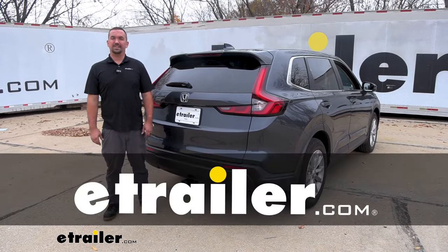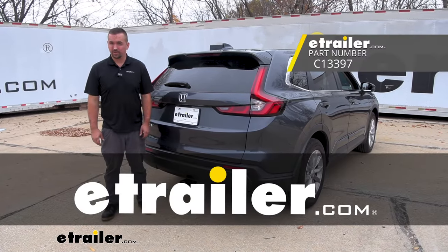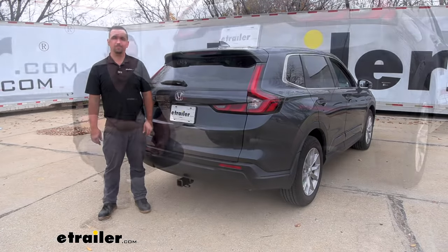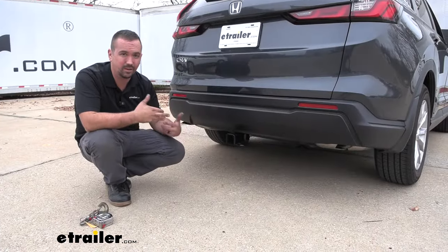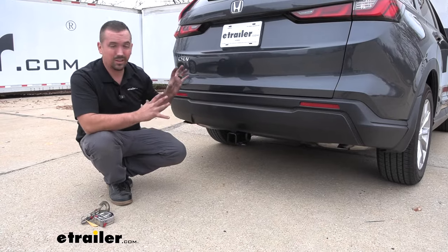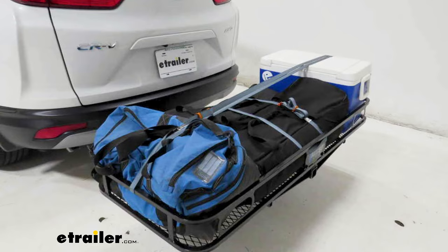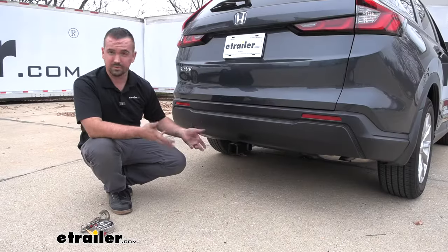Hello neighbors, it's Brad here at eTrailer and today we're taking a look at installing the Kurt Trailer Hitch Receiver on a 2023 Honda CR-V. Adding a hitch to your CR-V is a great way to really make the vehicle do whatever life throws at you, whether it be a bike rack, cargo carriers for vacation, or even a ball mount to move some trailers.